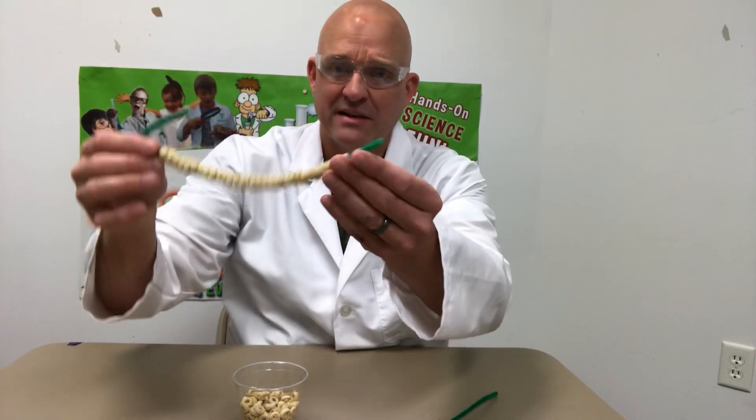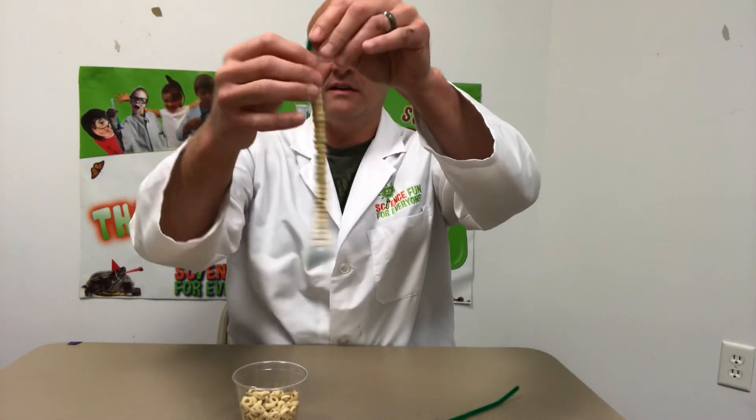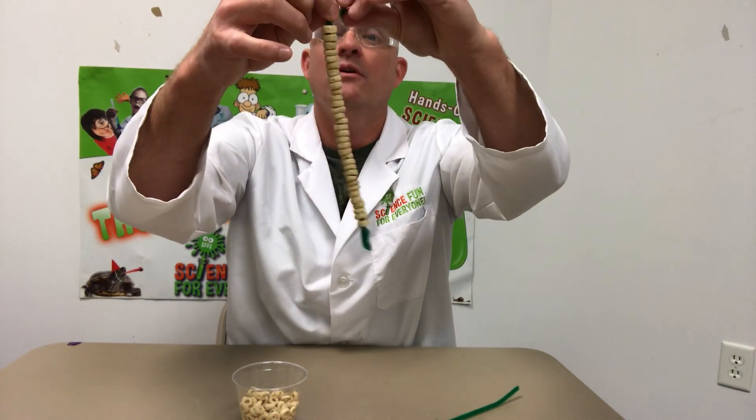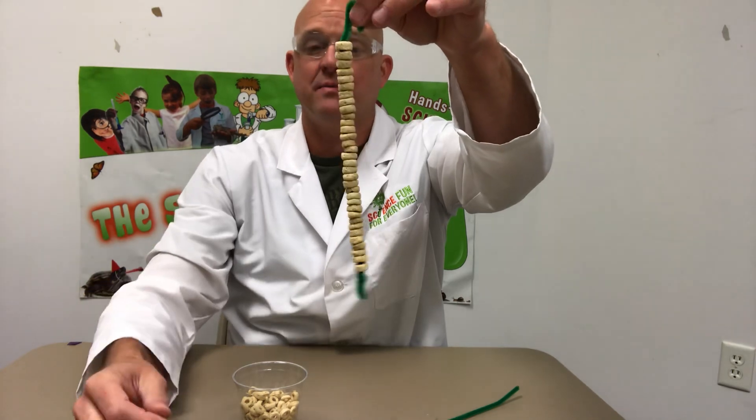Like I said, you can tie a knot in the bottom — you'll even notice the birds will kind of sit on that and hang on to that sometimes. Then you're going to leave a little piece that you can tie off around a branch, or whatever you want to do to hang this outside so the birds can get to it.